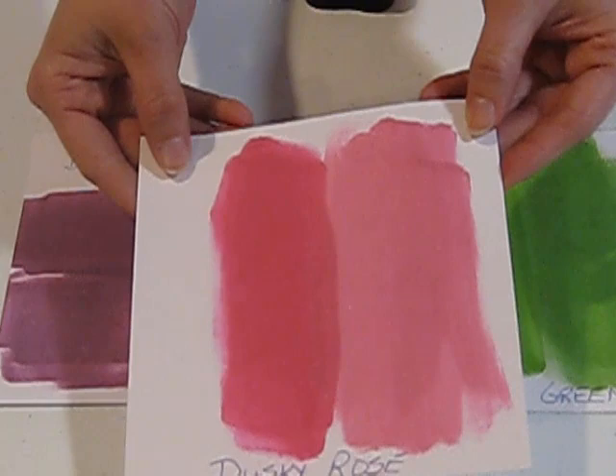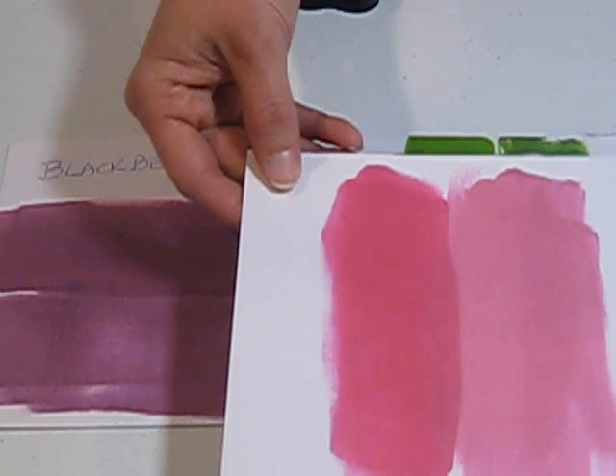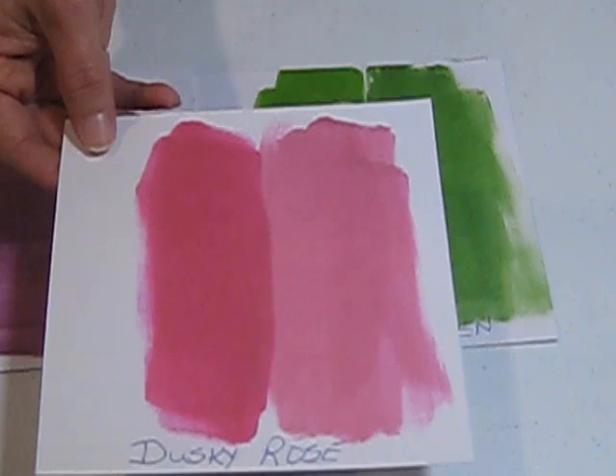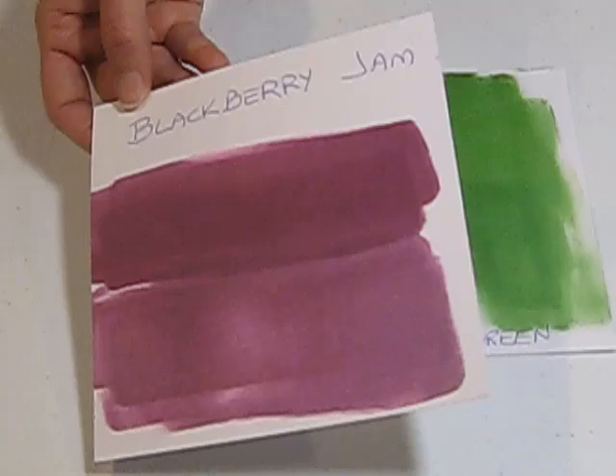This is the Shimmer. I'm going to mix them a little bit more pastel colored. Can you see the Shimmer? A little bit — if we go under the light more. So that's the Dusky Rose. This is the Blackberry Jam, and the Shimmer is on the bottom.